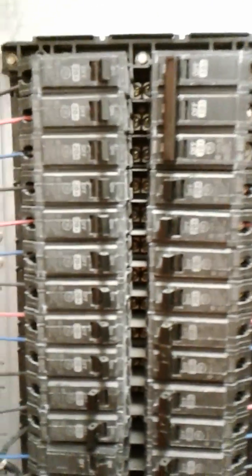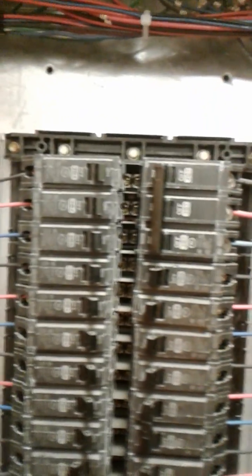Here's a shunt trip main breaker. If you wanted to, you could run all your breakers off of that one main, and then just hook your purple and white wires to the coil on the main breaker, and all of these will go off at the same time.